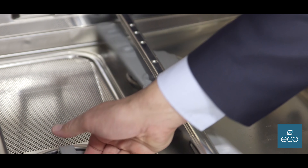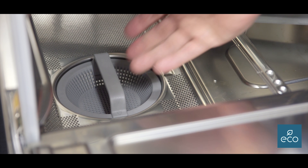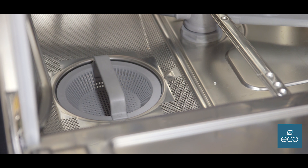So they're clean. And this is your strainer, which comes out — you can take that out and put that in the sink and clean that too.